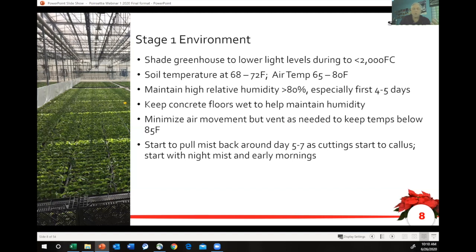Maintain high humidity around the cuttings. Keep your floors wet. You definitely need to create an environment, especially in the first few days, of just humid, and as cool and as shady as you can make it.